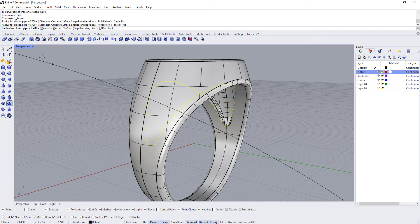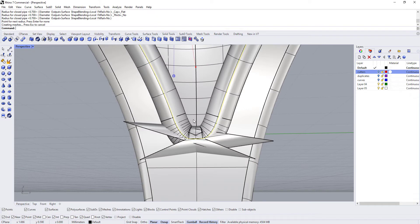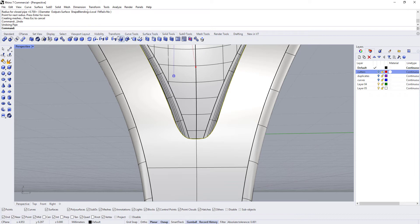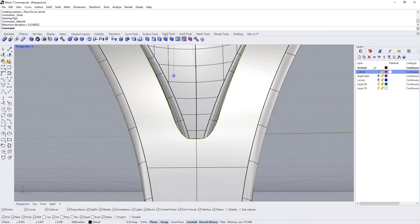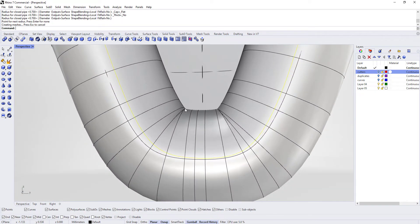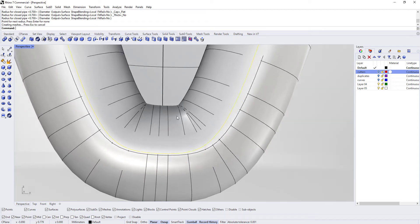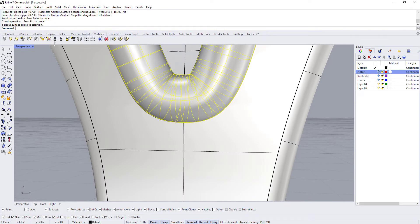We'll give it a 0.7 millimeter radius — not diameter, but radius. Running that, we're going to run into some issues down here. I'll hit Ctrl+Z. The first thing I want to try is rebuilding that curve, though that's probably not going to be enough either. If I rebuild with 100 points and run the pipe command — it is a little better, but the pipe is intersecting itself right here, and there's really not much we can do about that with the curve anymore.